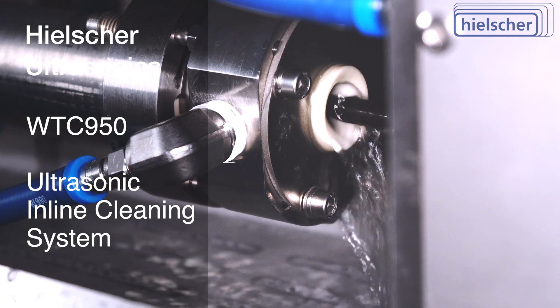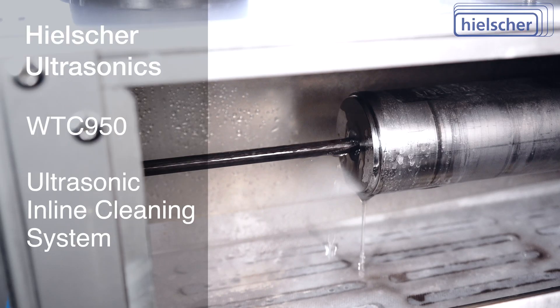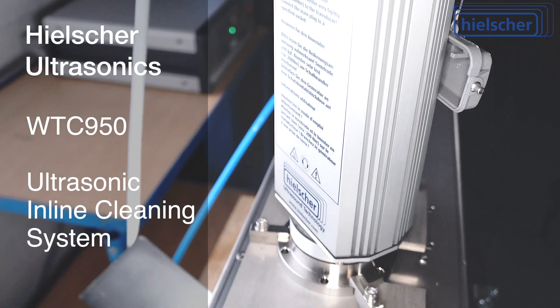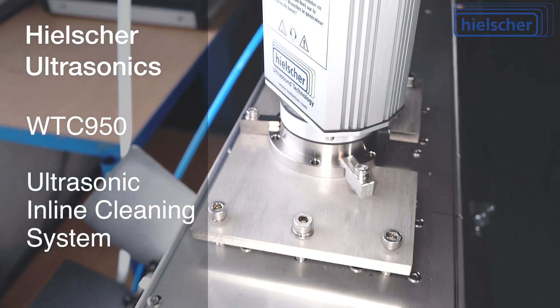Ferrous or non-ferrous materials? Threaded rods or corrugated tubes? Steel, copper, or aluminum? Ultra-thin bonding wire. Hielscher ultrasonic cleaning systems are the perfect cleaning solution.